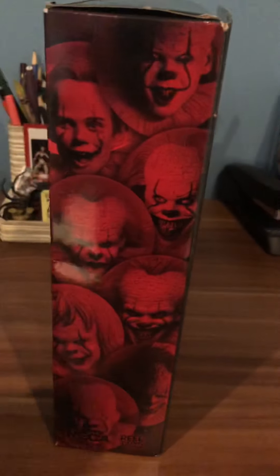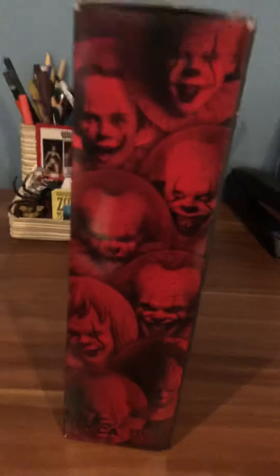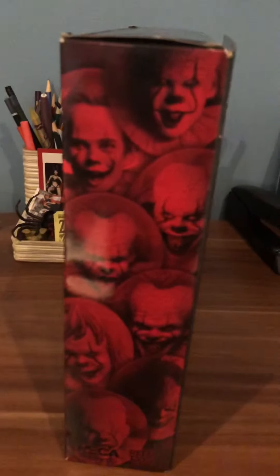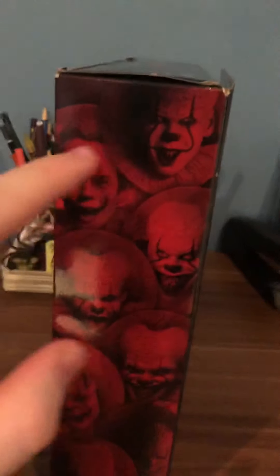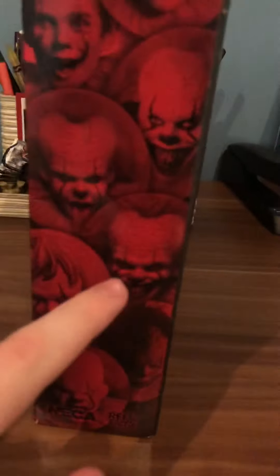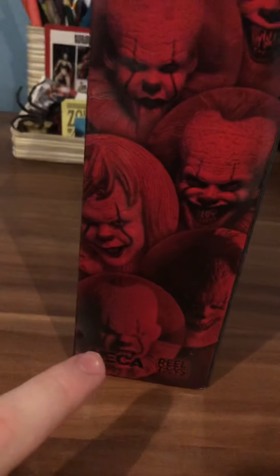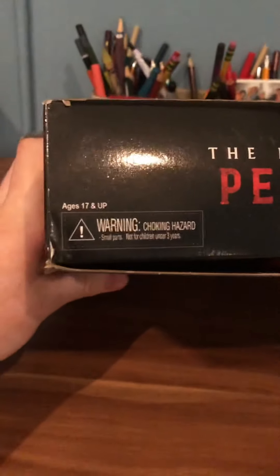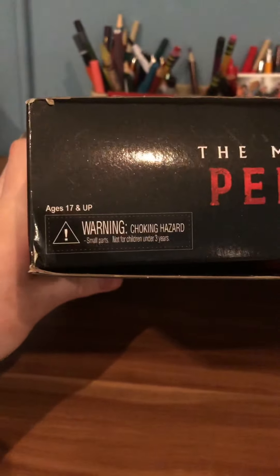Looking at the side of the box, we have different faces of Pennywise. I counted 10 different heads in this entire box, which is really cool. Some are from IT Chapter 2, some from Chapter 1.